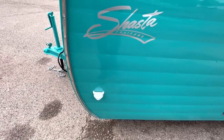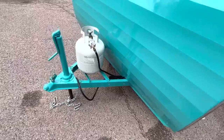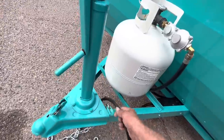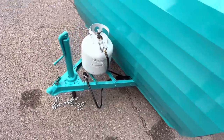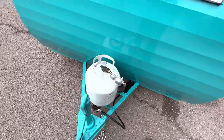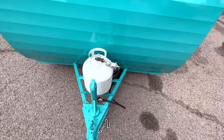Like all Shastas, the front side windows are fixed and do not open. There's the water fill for the 10-gallon fresh water tank. On the tongue it has a seven-pin trailer connector — a standard RV seven-pin connector — new safety chains (two of them, as required nowadays), and the new propane tank. The regulator and valves are all new on the propane system.